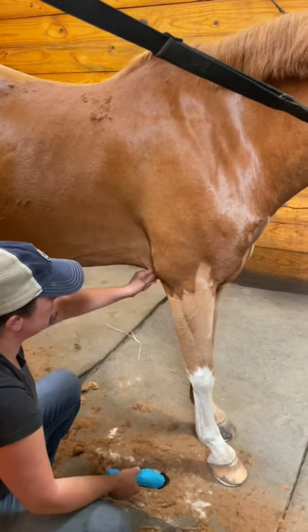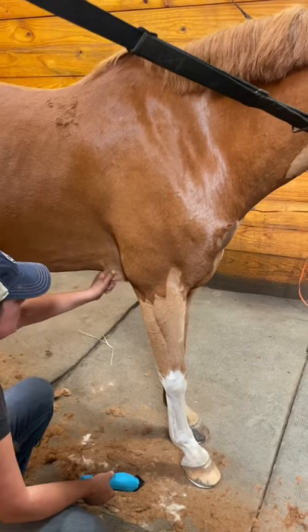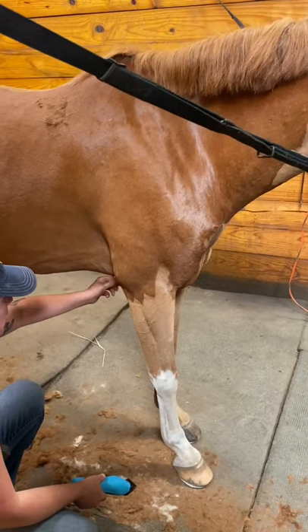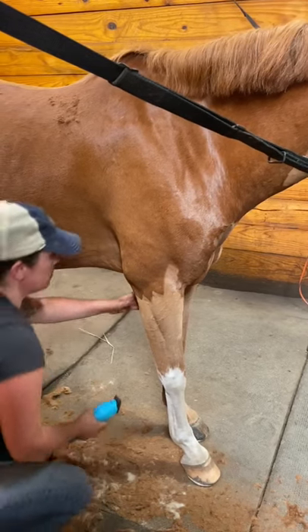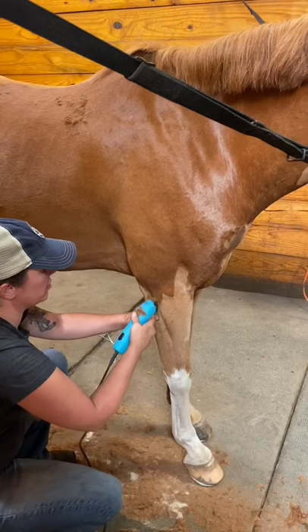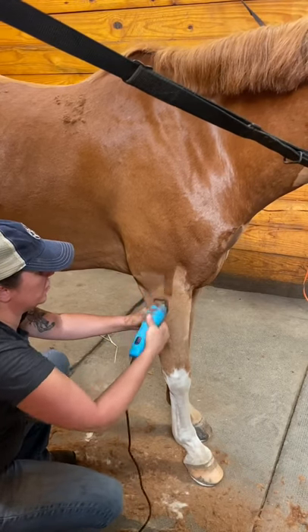This is a little bit of a tricky area because there's a lot of loose skin and a lot of wrinkles. It's fairly easy to give your horse a good nick in this area. So we want to make sure that we create nice, taut, flat surfaces to clip on.